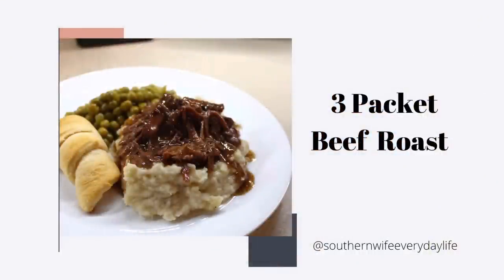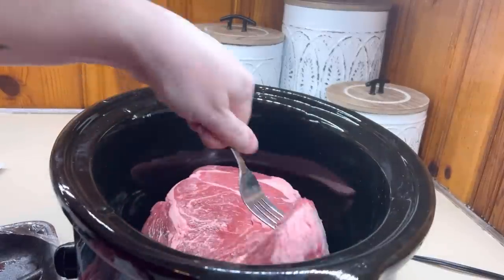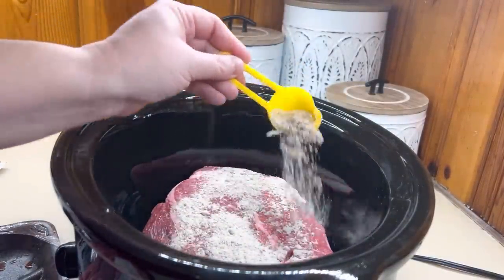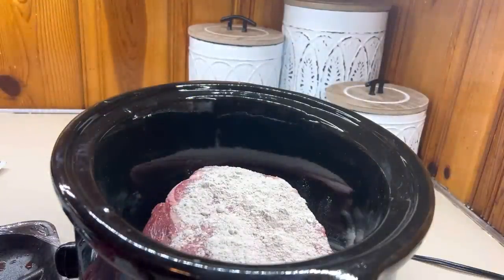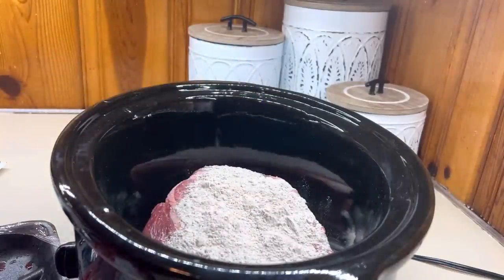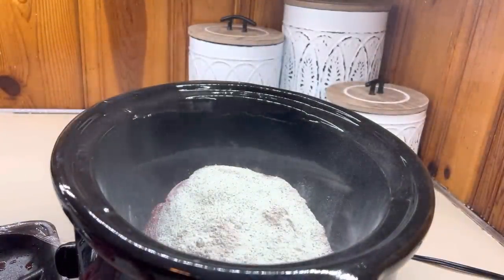There's nothing better than a delicious beef roast on a Sunday afternoon right after church. If I'm cooking for my family on Sundays, I definitely want it to be easy, and crockpot recipes are my personal way to go. I've got this three packet pot roast — I'm doubling it because I'm feeding about 10 people. Whenever I feed everybody after church, it's normally about 10 people including all the kiddos. This recipe is super easy to throw together late in the middle of the night, and then you have a fall-apart tender pot roast by lunchtime on Sunday.